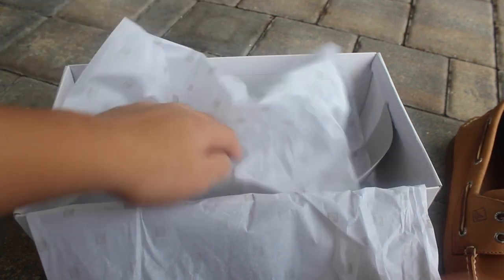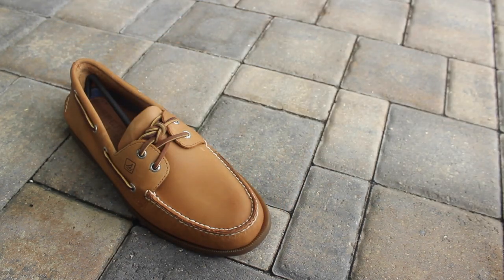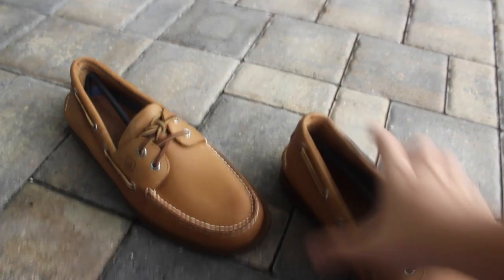Like I said in my Jordan 28 video, I'll just tell you some stuff that I like rather than bothering you guys showing every detail when there's no need to. It comes in this bag and of course you've got the shoe trees inside.